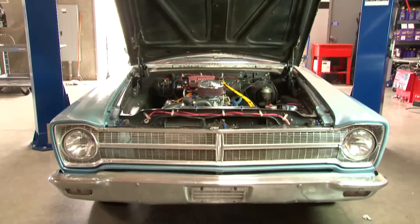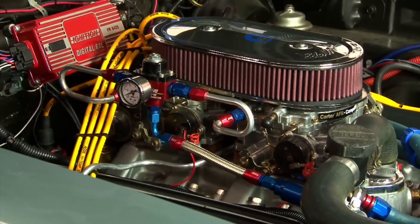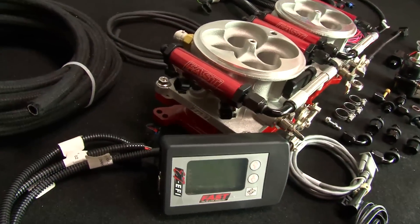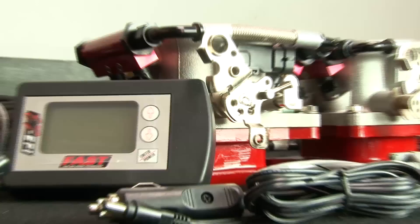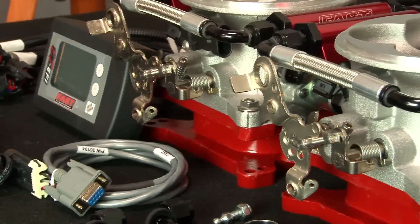If you want to keep the classic muscle car look of dual carbs but you hate all the adjustments, FAST has got you covered. Keep that dual quad intake and upgrade to EFI with the EZEFI master kit and the dual quad add-on kit. The add-on kit has a second throttle body with the dual quad linkage and harnesses to connect both throttle bodies together. Everything you need is included to convert the dual carbs to dual EFI. Simple.